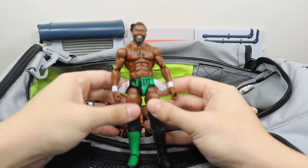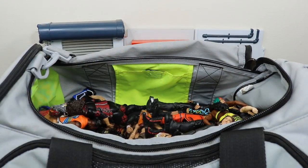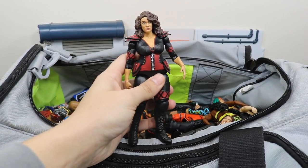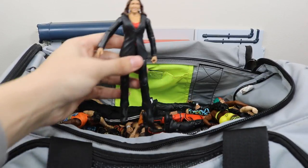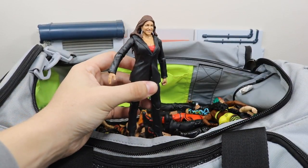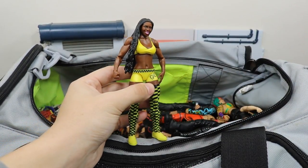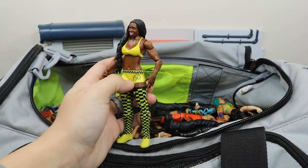We have the Elite 54 Rich Swann — hope to see him back in WWE very soon. We have the basic Nia Jax. Battle pack with Mick Foley and Stephanie McMahon. We have the basic Naomi which is still a strong figure — I like this figure a lot. I think the head scan really does resemble Naomi.